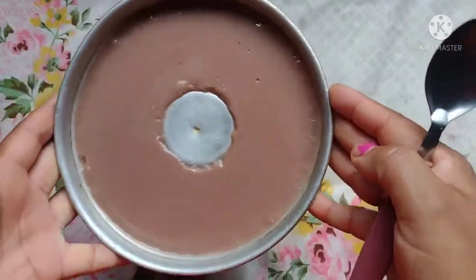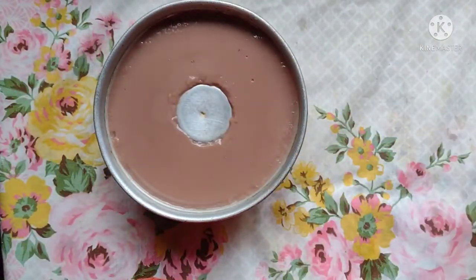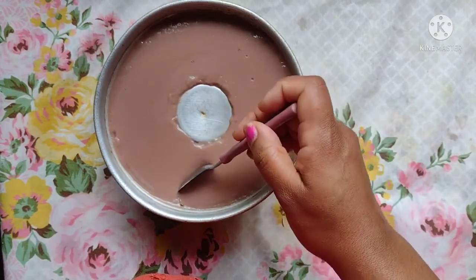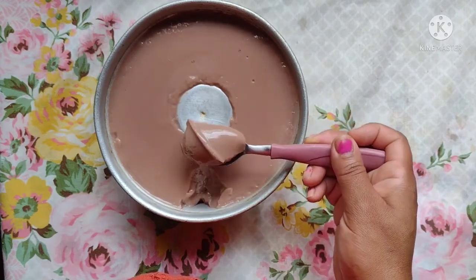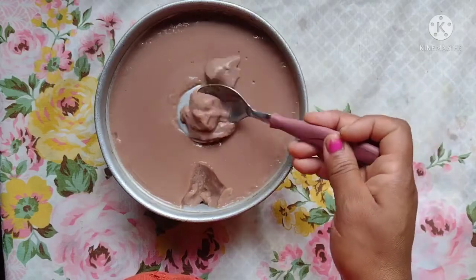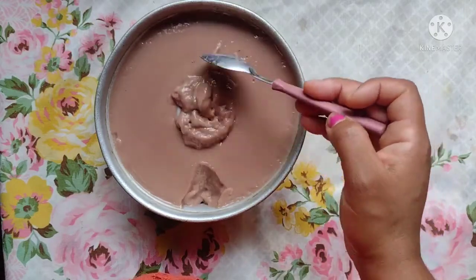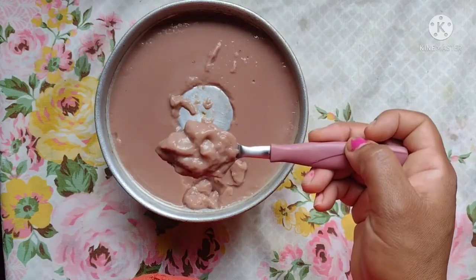Depois de duas horinhas, já tá bem consistente. Se você quiser cortar ou desenformar, você coloca duas gelatinas sem sabor. Fica uma sobremesa bem consistente, né? Mas se você quiser mais consistente pra dar de corte, você coloca duas gelatinas sem sabor.